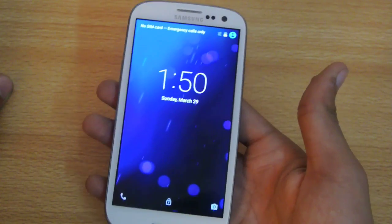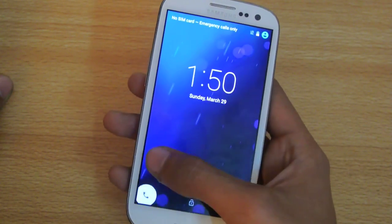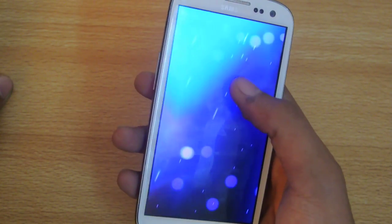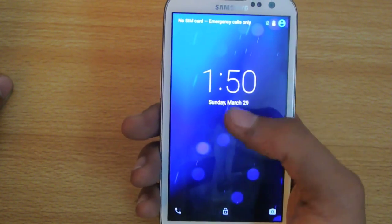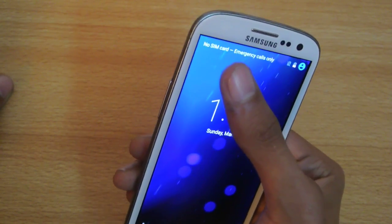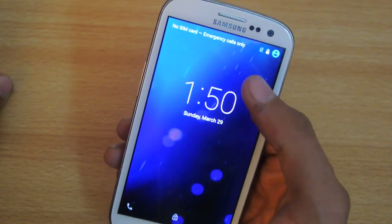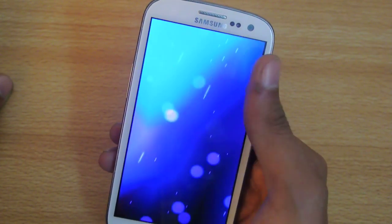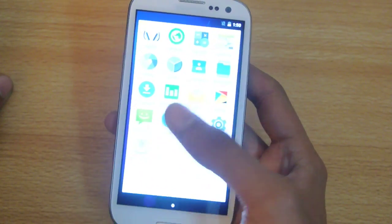This is how the lock screen looks — typical Lollipop style. You can go into your dialer or the camera, or you can quickly unlock the device. You can see the time, day, and date. On the top left corner you can see your SIM information — I don't have any SIM at the moment — and battery information.